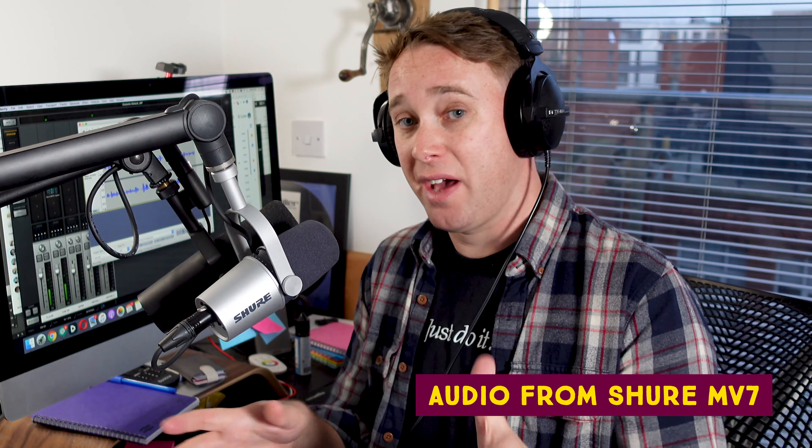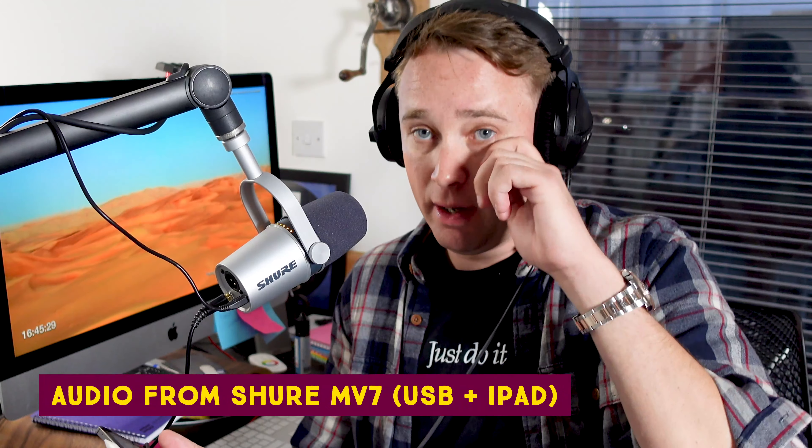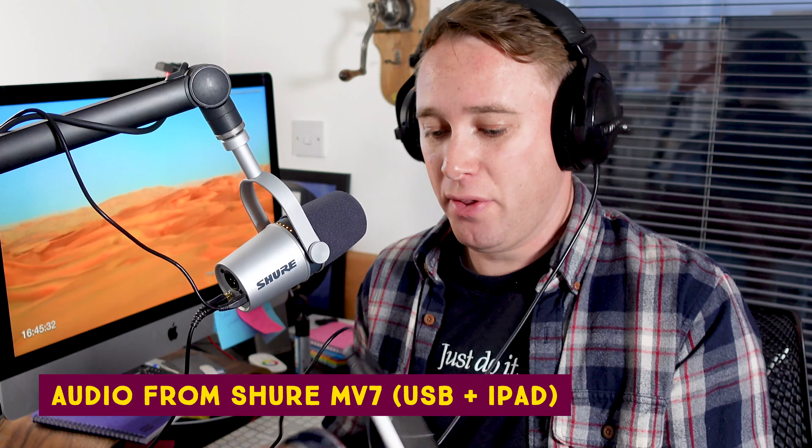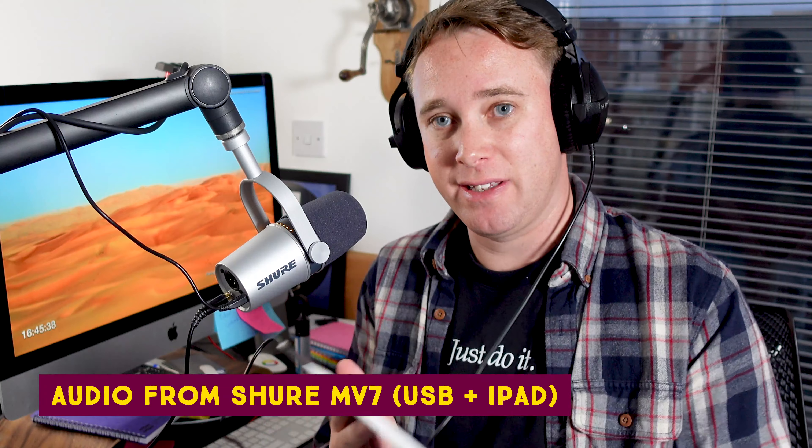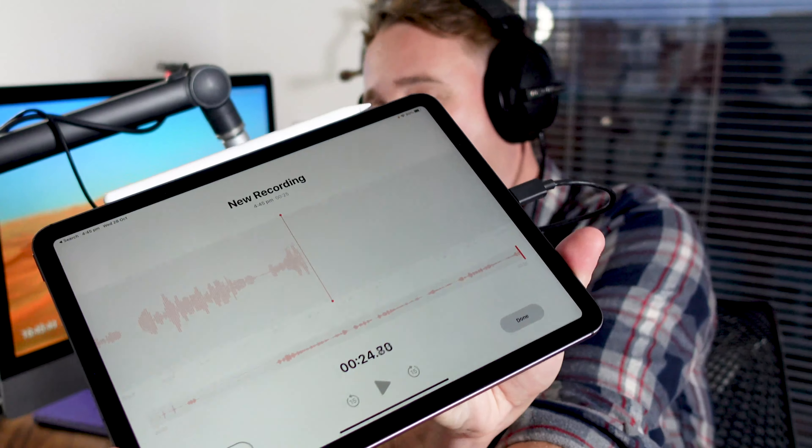Now I'm going to plug it into USB and see how that sounds. Although this microphone doesn't have USB-C on the back, it does come with a micro USB to USB-C cable, which allows me to connect it to my iPad. This opens up a whole world of possibilities — I'm recording right now on the VoiceNotes app, and you can connect it to GarageBand as well. Basically this is a portable studio that fits in my bag. I wanted to show you the versatility of this mic before connecting it to the computer to get a recording in Audacity so you can compare it to the XLR connection.